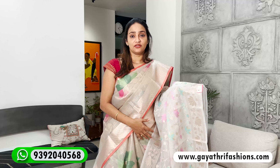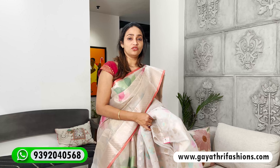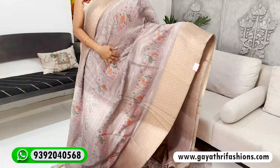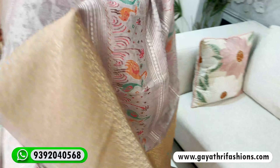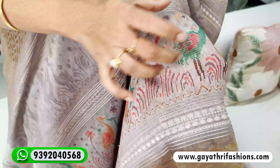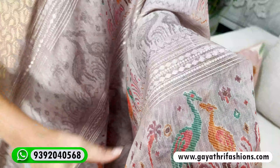This is a similar kind — this is a kora made of Jamdani weaving. It is a tissue fabric, organza fabric. This is a black and half-white gold colour. All over the saree is gold with creepers — it is really colorful, in pink and sea green colour.